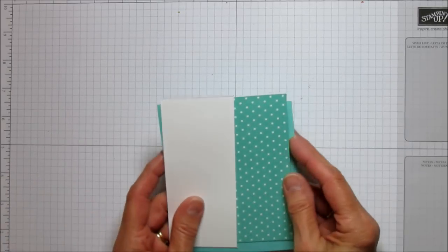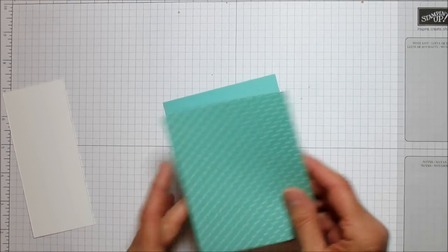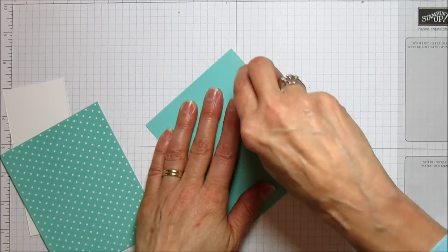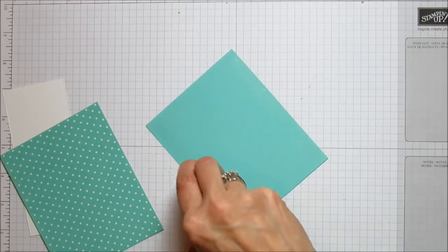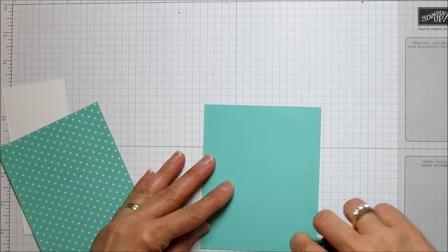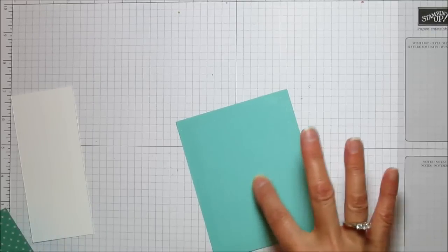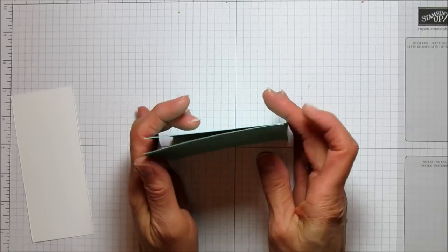The first thing I'm going to do is attach the designer series paper to the coastal cabana cardstock. I like it this way — you don't have to back it, you can just use the designer series paper — but this makes it a lot sturdier. You don't have to do the middle because we are going to cut a hole out of that. Let me line these up really well.